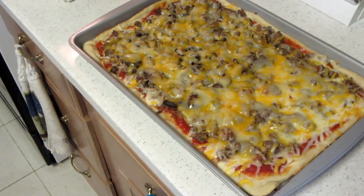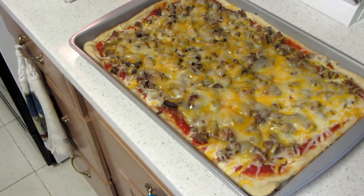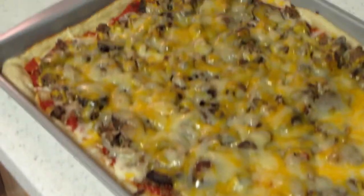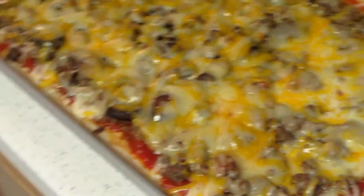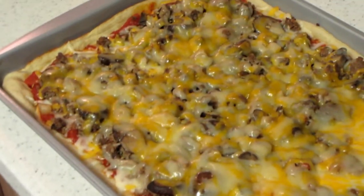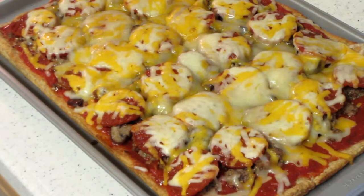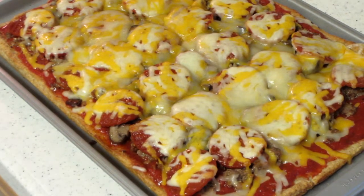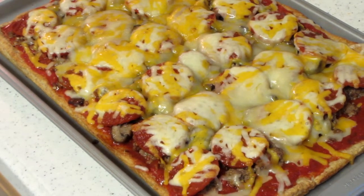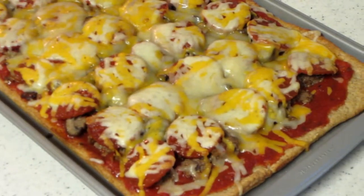This is what it looks like when it's done — pizza number one is done. And this is pizza number two with all the Jack Link's pepperoni on it. As you can see, you can actually see the pepperoni right through the cheese because it's so thick cut. This is going to be our Christmas dinner — enjoy everyone!